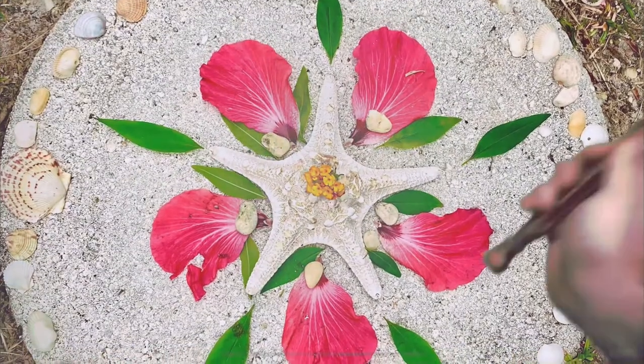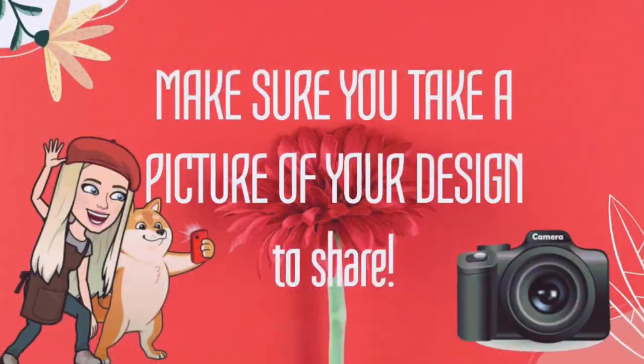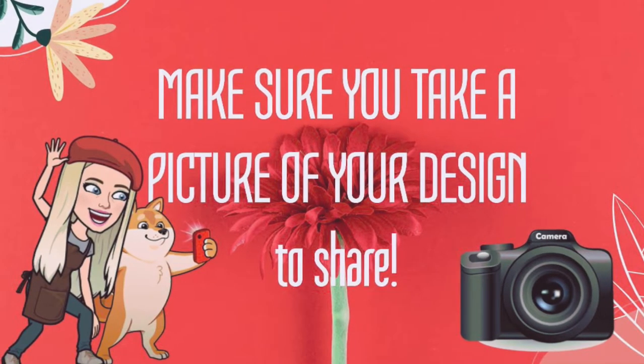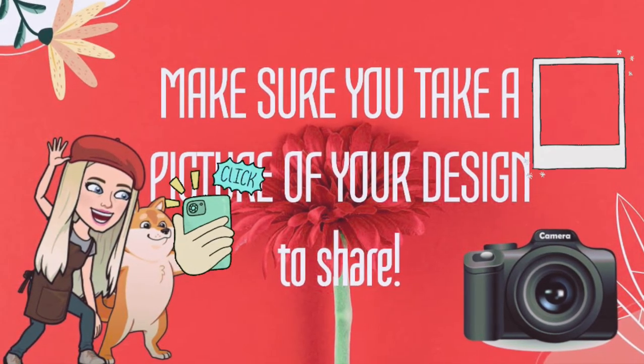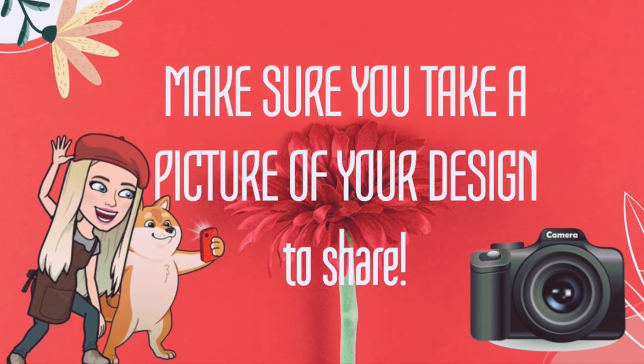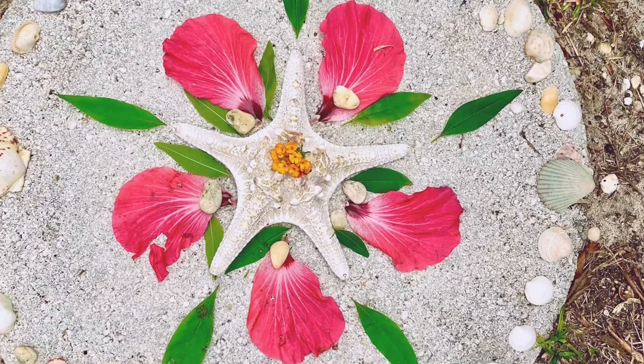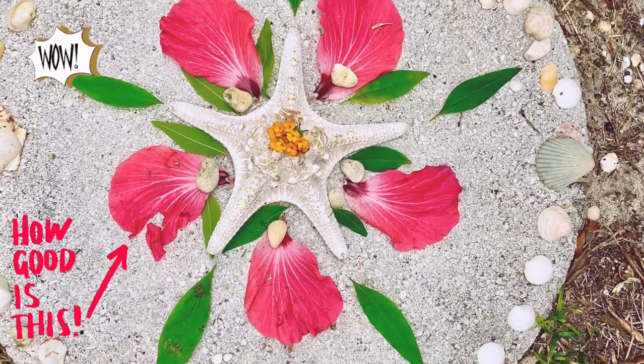Once you have finished arranging your objects and you like the way it looks, you want to take a really good picture of your design. A lot of land art is temporary, which means it's not going to stay there forever — it's going to either wash away or get blown away. So taking a picture is an important step in preserving your artwork.